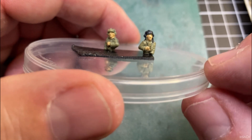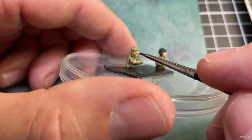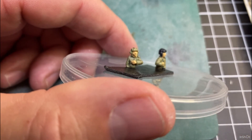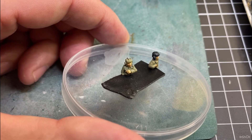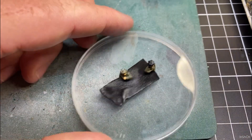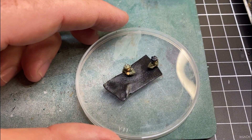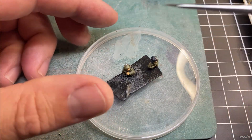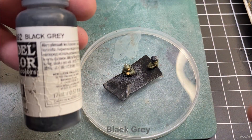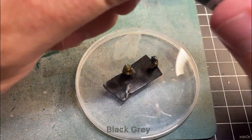Try not to put too much on there. This other guy needs a little bit more. Once I get that done for the crew, I'll move on to the helmets. I'll quickly wash that brush out — I'm still using the 5-0 brush exactly the same, just rinse it out in a bit of water. Dry it off on a bit of paper towel if you need to.